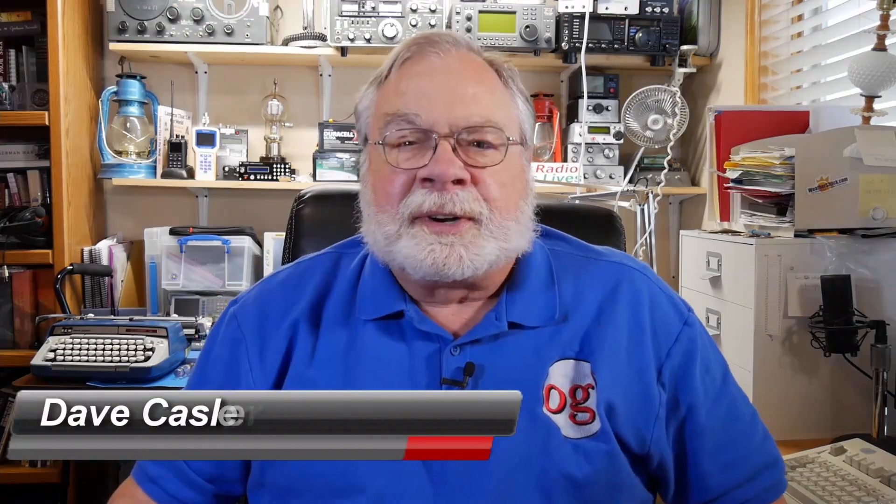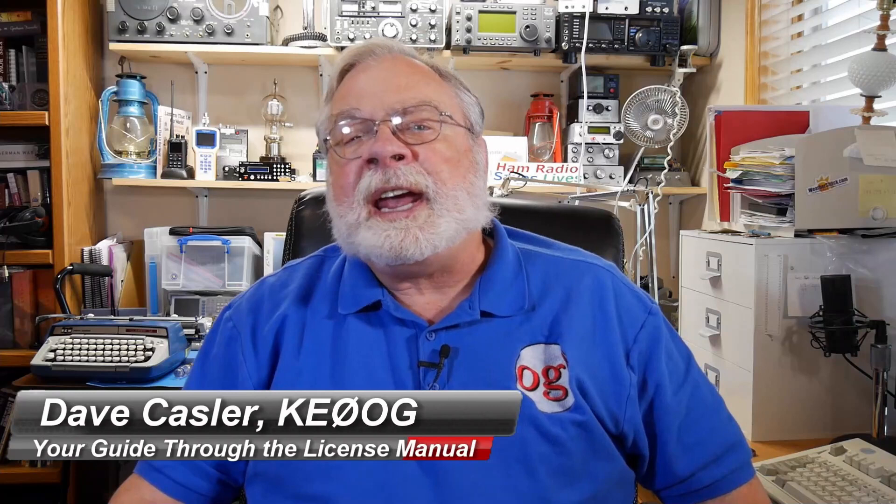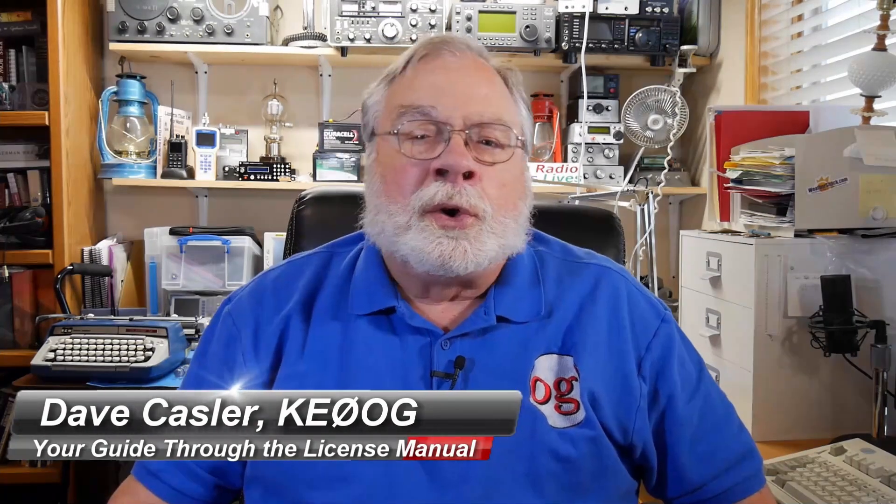Hello, I'm Dave Kassler, amateur radio call sign KE0OG, your guide through the ARRL license manuals. The videos in this course follow the manuals section for section. You can get the ARRL license manuals from the source listed below the video.